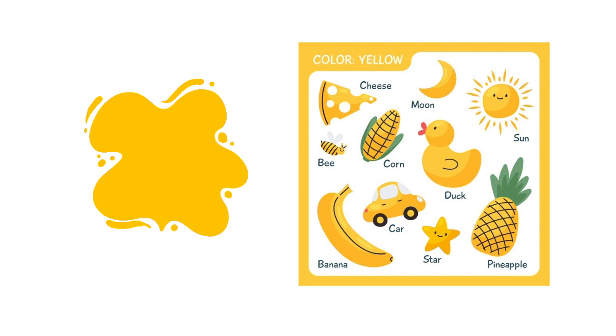And now, let's move to the second lesson, which is the yellow color. This is the yellow color. When you look up in the sky in the morning, what do you see? You see the sun. And what's the color of the sun? It is yellow. Now, let's take a look at the objects that we have here — they all have the yellow color.